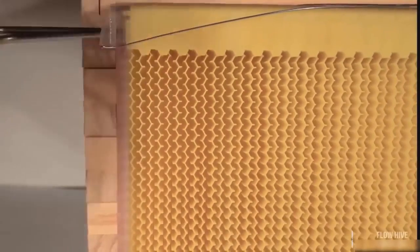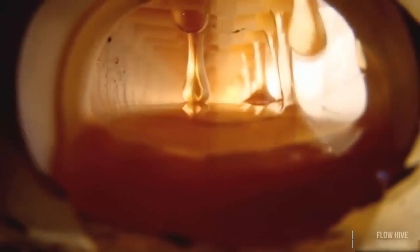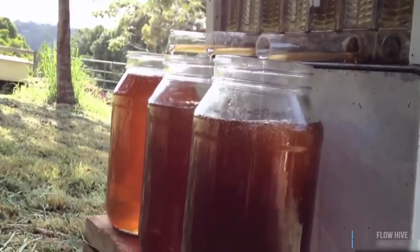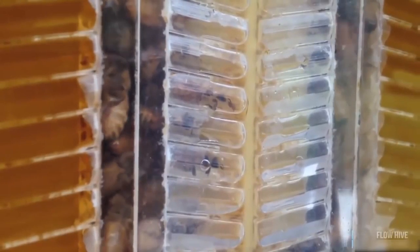When you turn the handle, our patented split-cell technology creates channels inside the comb, allowing the honey to flow down and out of the hive while the bees are undisturbed on the comb surface. Turn the tap again, which resets the comb into the original position and allows the bees to chew the wax back and fill it with honey again.